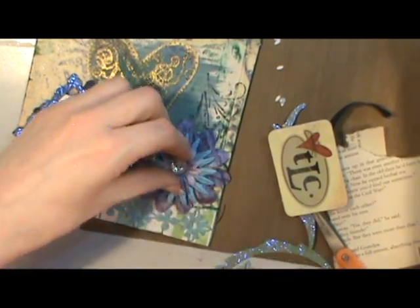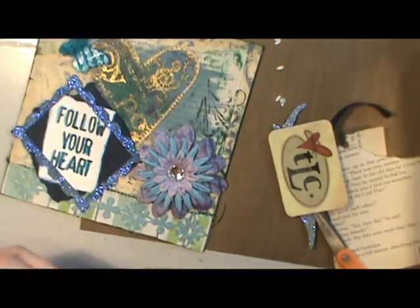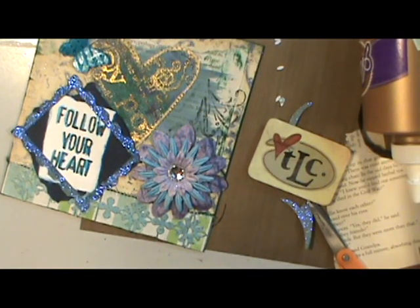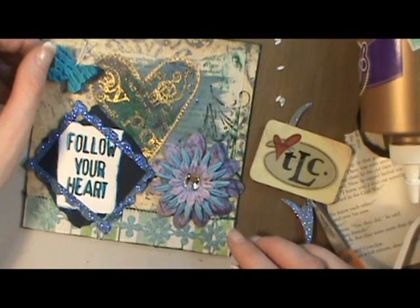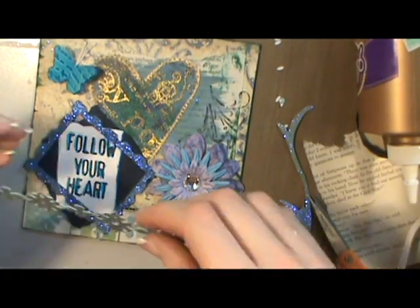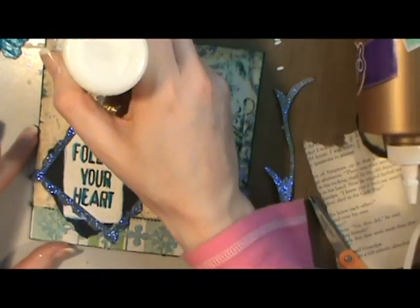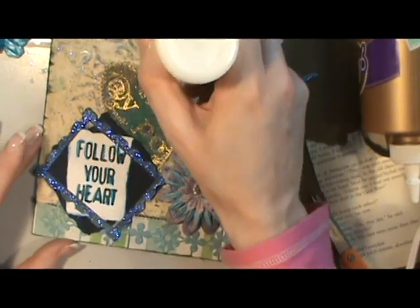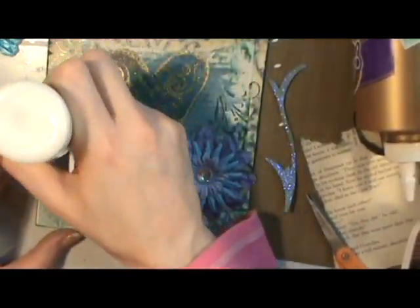I'm just layering up the flowers with my craft glue. The butterfly is one I made from my polymer clay and I have another video on how to make those. I like to glue those down with both my craft glue and the hot glue.